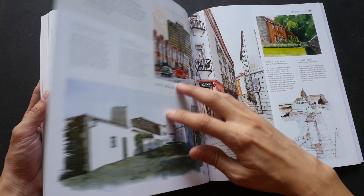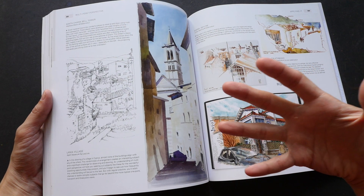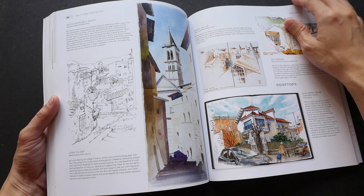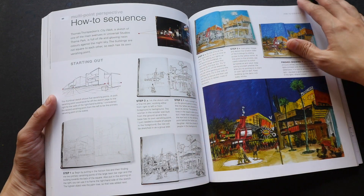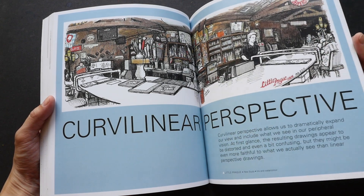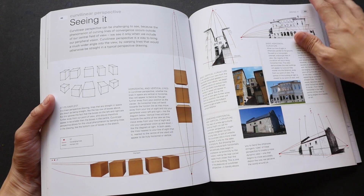Each chapter is comprehensive and it's broken down into helping you identify the different types of perspective, understanding them, and how you can apply them while you are drawing. The write-up is informative and in-depth.